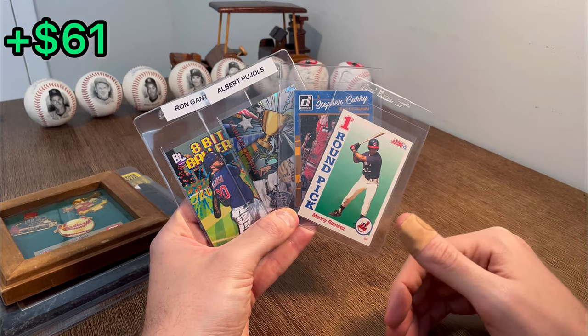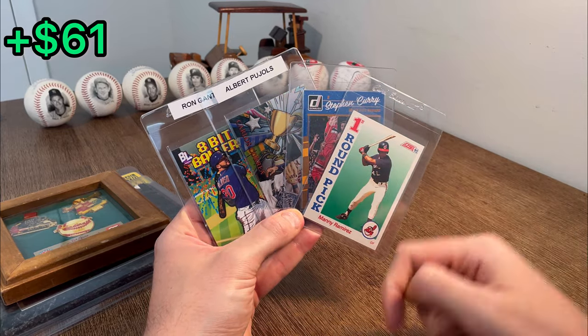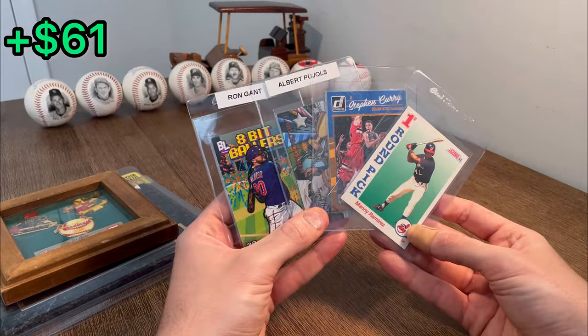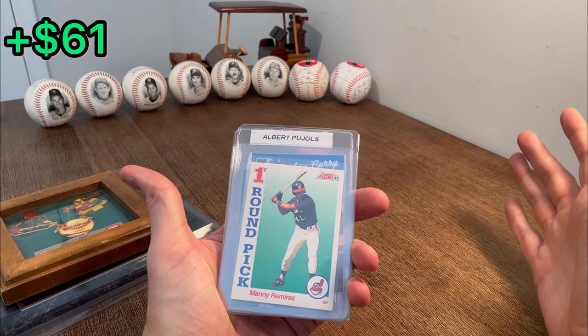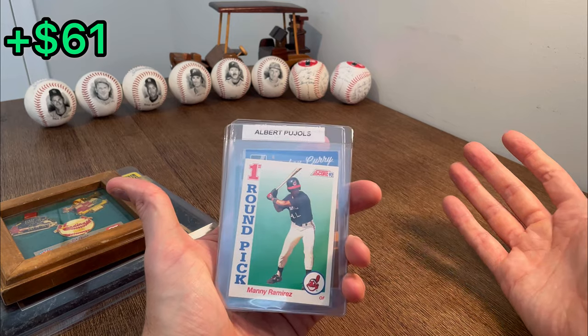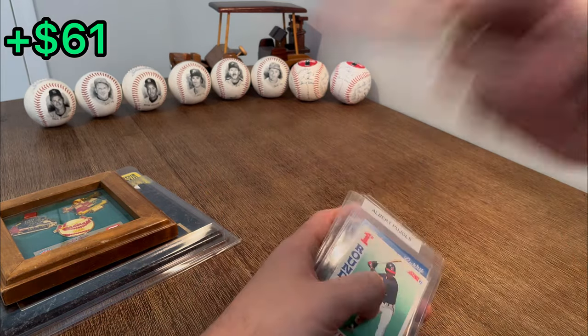Let's get to this last overall giveaway. How to enter: I have a number written down between 1 and 10, and the first four people to correctly guess that number in the comment section below will win one of these four cards. Good luck on that. I really do appreciate you all staying here until the very end, especially in spite of the way my voice sounds in this video. I do apologize for that, but I really do appreciate all of your support. We'll see you next time. Peace.